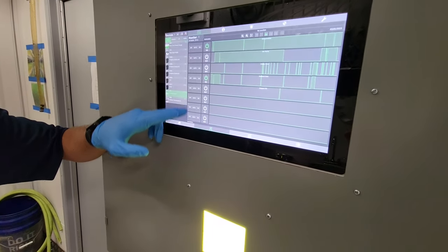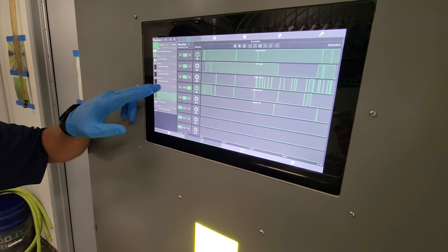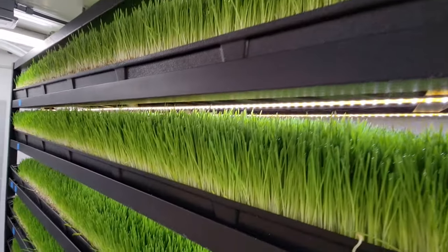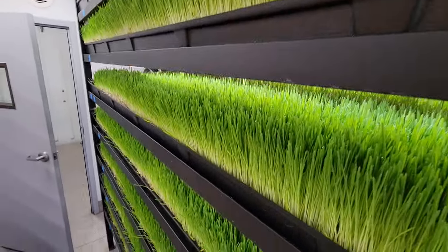Here's the digital screen that allows you to control the conditions inside using specialized hardware and software from Agrotech. You can set the right temperature, humidity, lighting, and watering, and control the circulation fans.